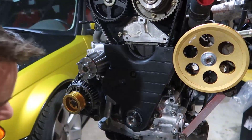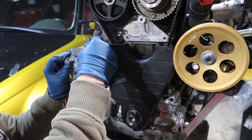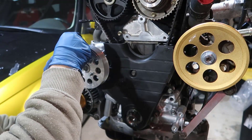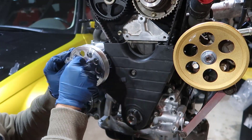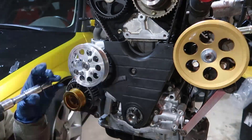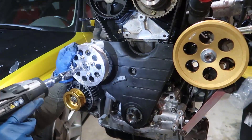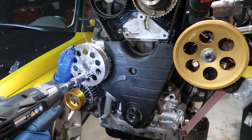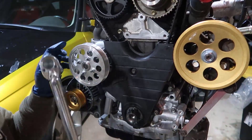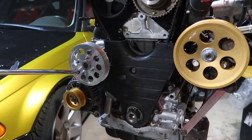Funny enough, I just made a video putting this guy in and then taking it off, so I'm going to do it again. I put a lot of threadlock on it, but this should be enough.